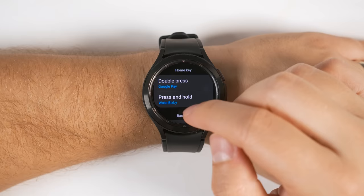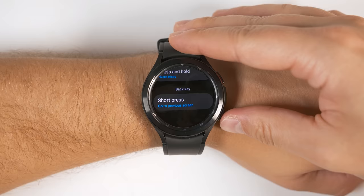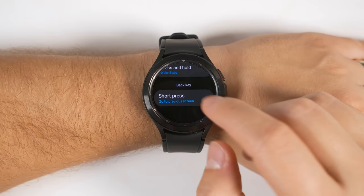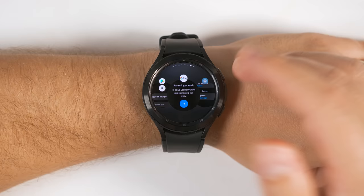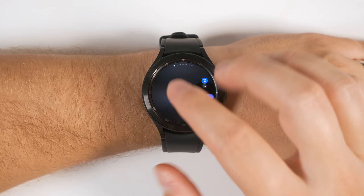Scrolling further down in the Customize Keys section, you also get the option to customize a short press on the back key. By default, this just takes you back one page, but you can also go back a page by swiping from left to right, so it's kind of redundant. If you tap this, you can see you also get the option to show recent applications, which is much more useful. Now if I press the back key, I can see all of my recent applications. If I want to dismiss an application, I just have to swipe up, or if I tap the Close All button all the way to the left, I can close all the applications in one shot.